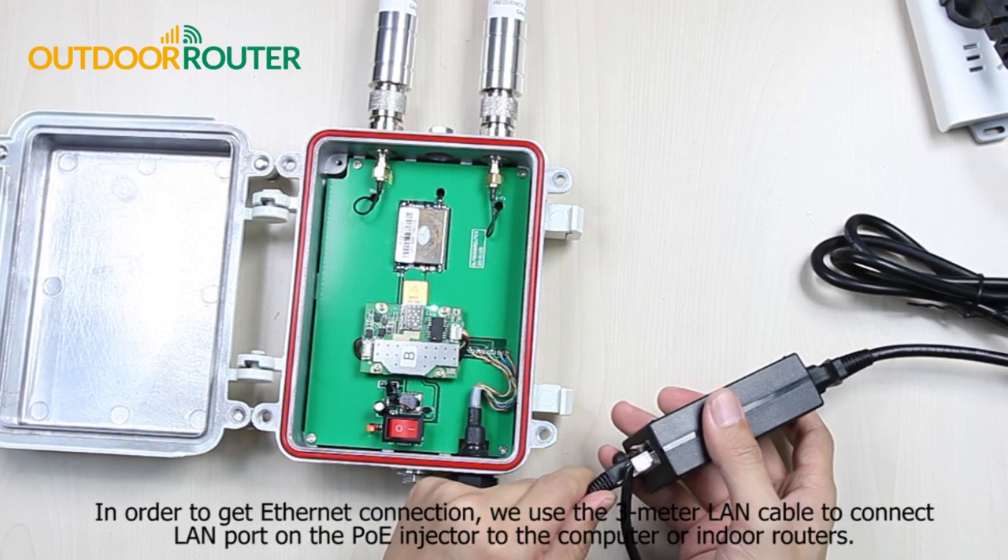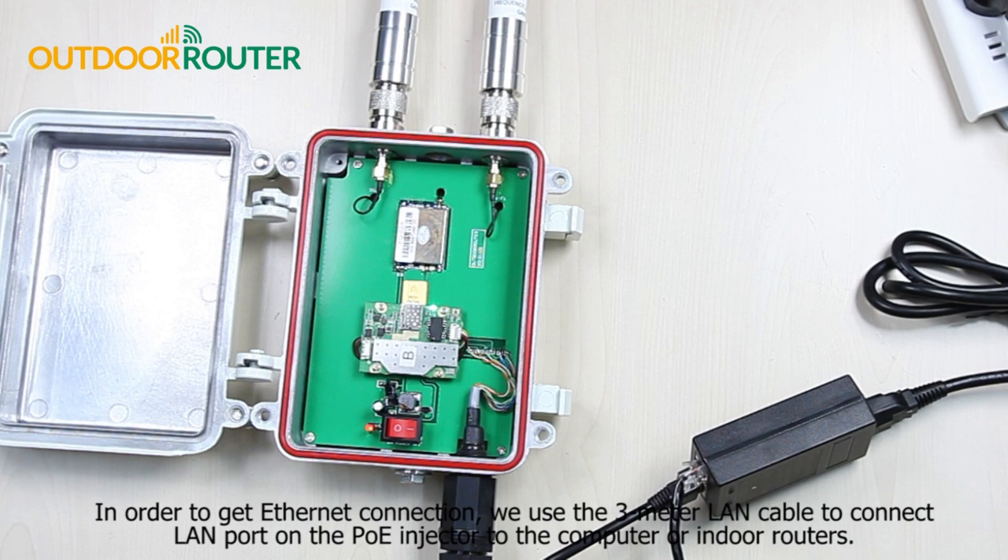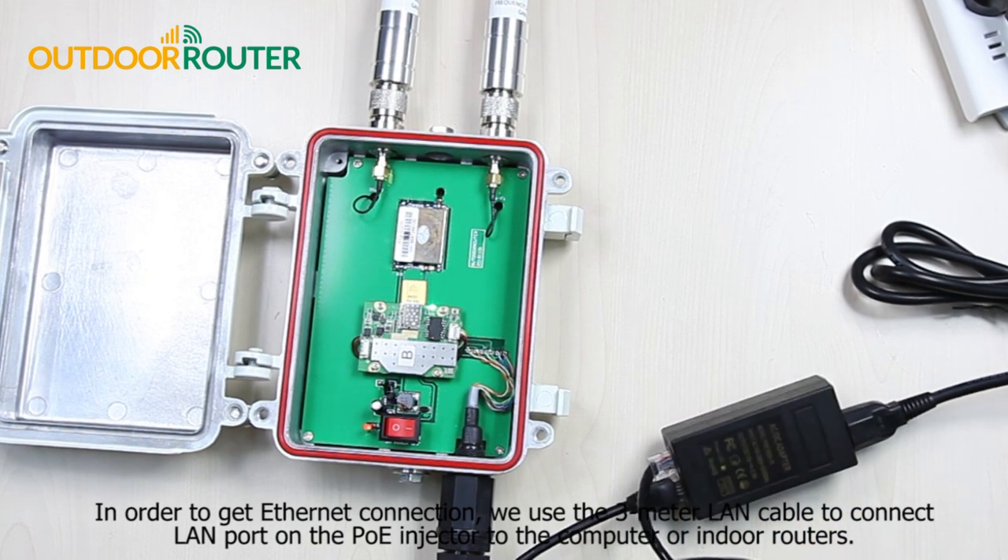In order to get an Ethernet connection, we use the 3-meter LAN cable to connect the LAN port on the PoE injector to the computer or indoor routers.